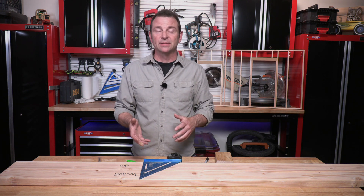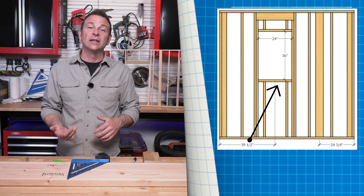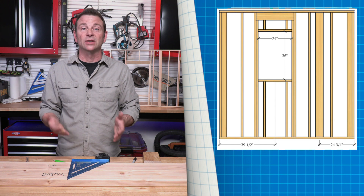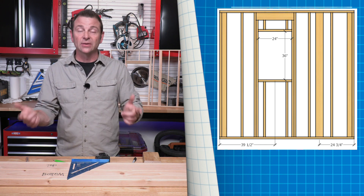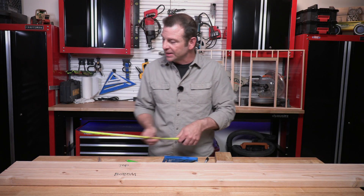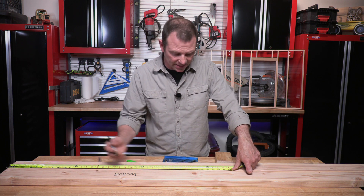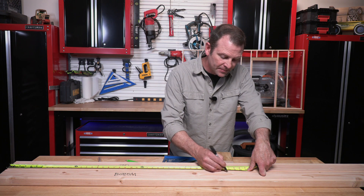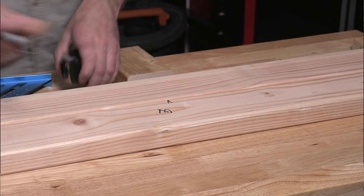My first concern is finding the placement of that window. Our plans call it out at 39 and a half inches to the center line of that window. It's very common on the plans to call out the center. I'll go ahead and make a mark at 39 and a half inches on my plate — only on my bottom plate. That mark is the center line of our window.